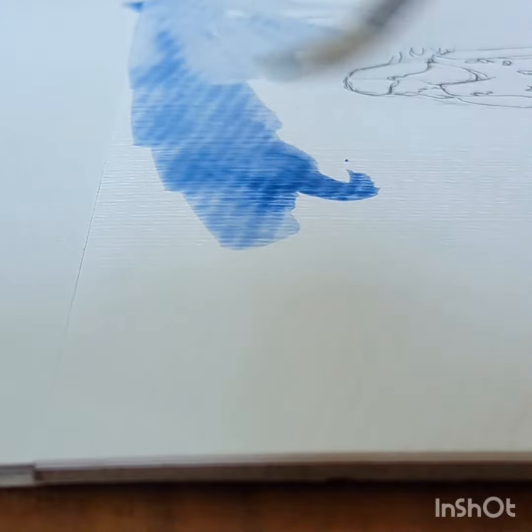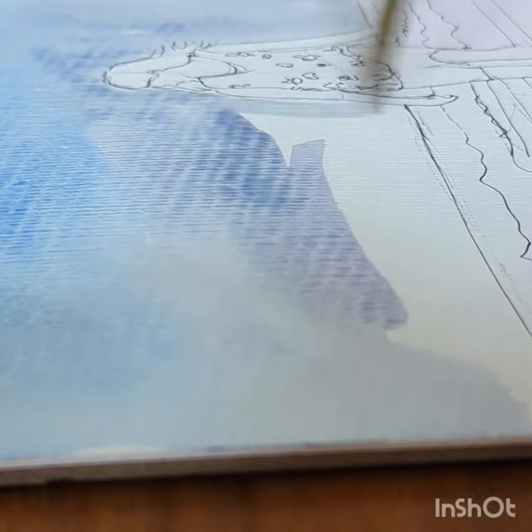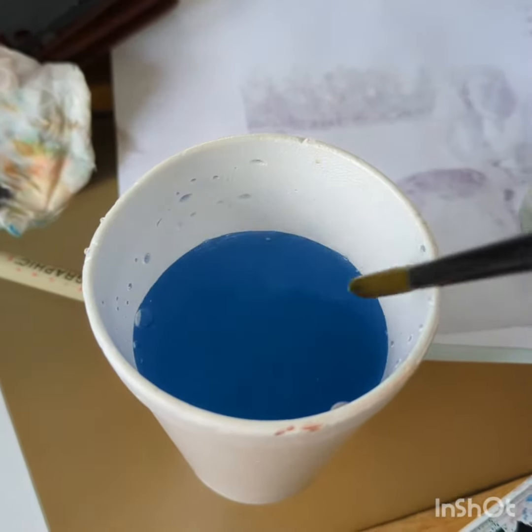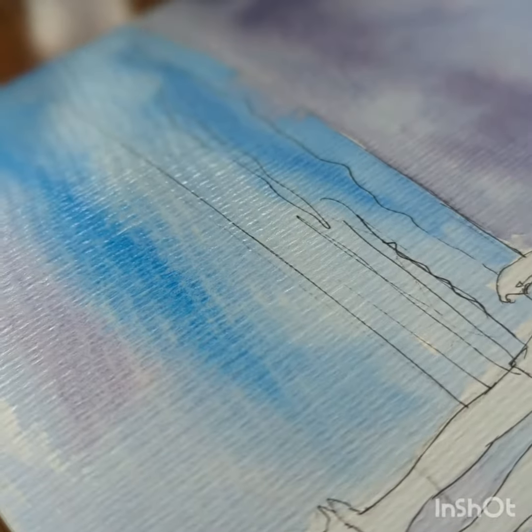I start with just a sketch to make sure all the lights and darks are working. This helps you prevent running into an issue where you realize your painting doesn't have enough contrast — you can rule that out by doing a sketch first.